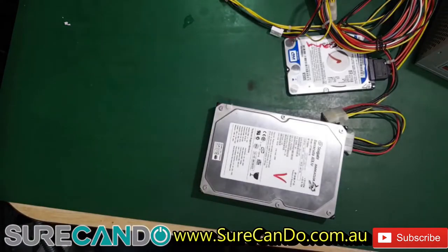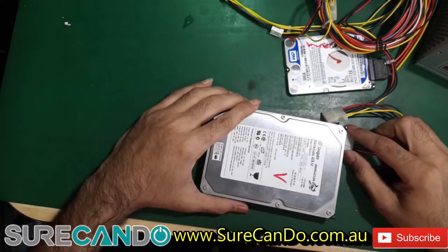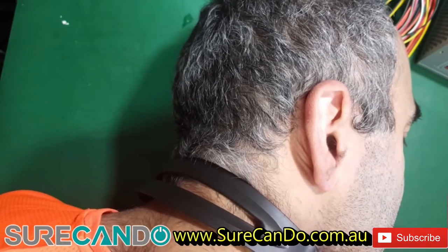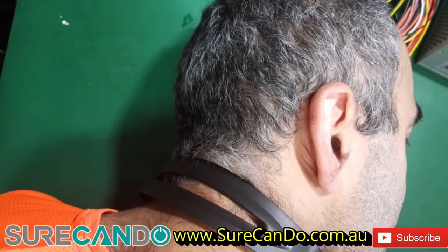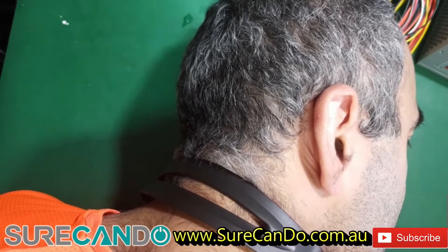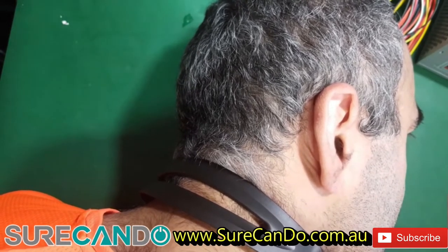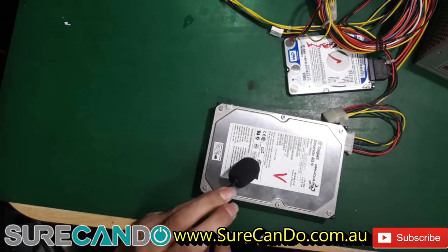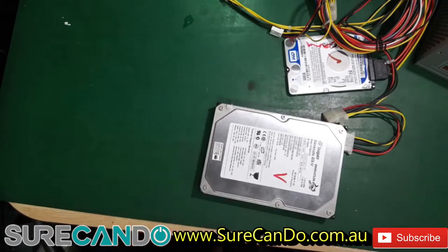Oh, it's actually spinning but it's making a sound. The sound is non-stop — maybe you can hear that. What could be the problem?